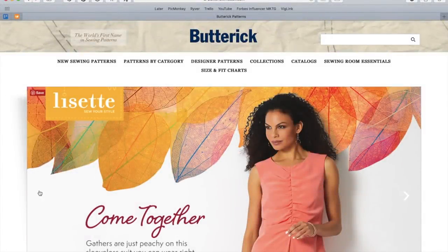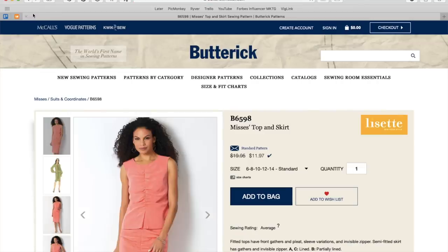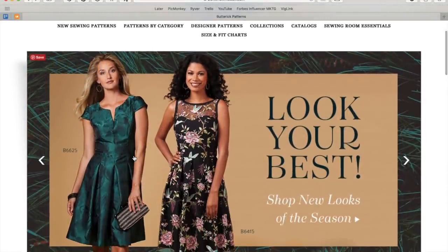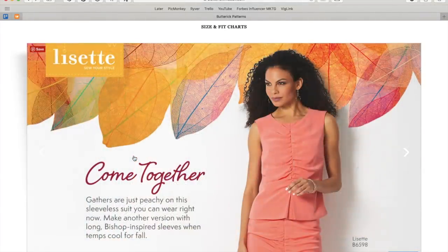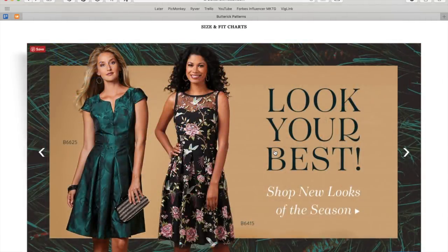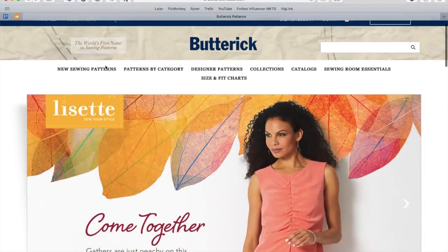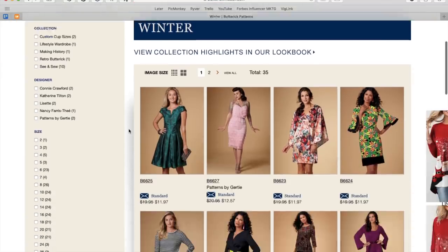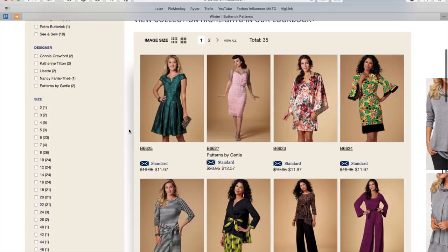Hi, I'm Lindsey. Welcome back to my channel, Inside the Hem. Somehow I missed Butterick's winter collection pattern review — I'm not entirely sure when this collection came out, but I missed it and wanted to look at the patterns anyway, so let's all do it together.